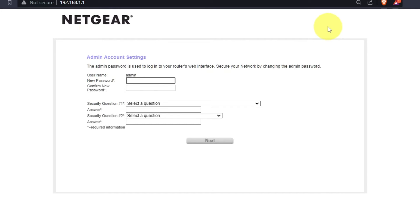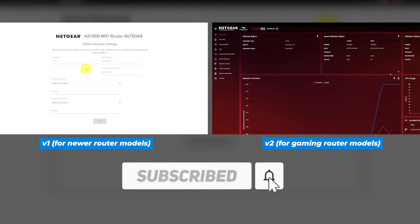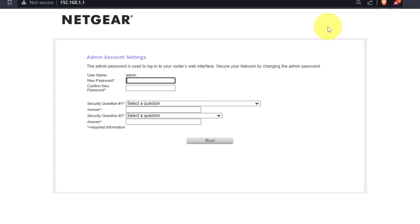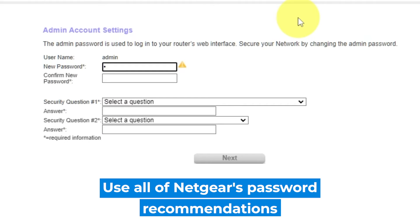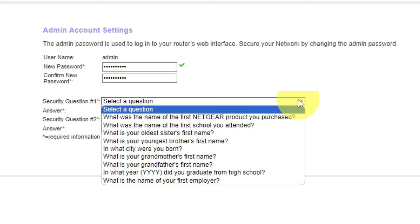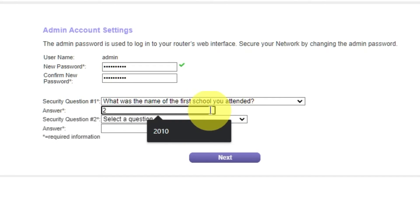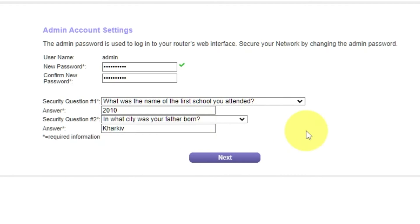If your router settings do not look like mine, it means your router has a different firmware — I made a video for each kind of firmware, and you can find all the links in the description below. The first thing you need to do is set up a new password. The administrator password is used for logging into the web interface of your router. Pay attention to the password requirements. Type the new password in the first field and duplicate it in the second field. Then select two security questions and write answers to them — you will need these in case you need to reset the admin password in the future. Click Next.